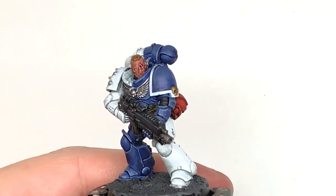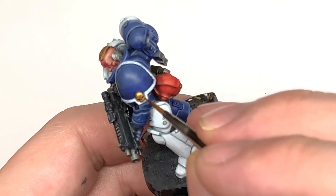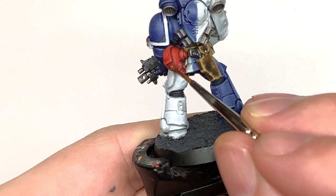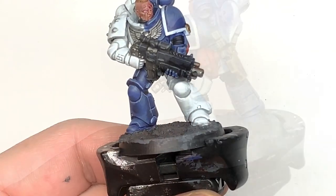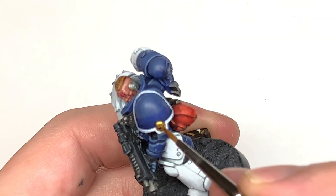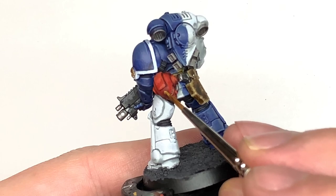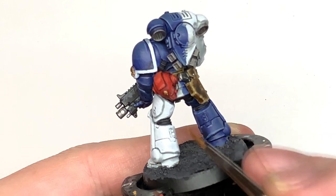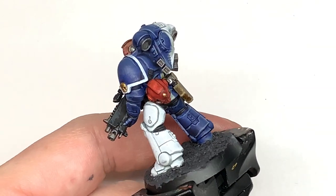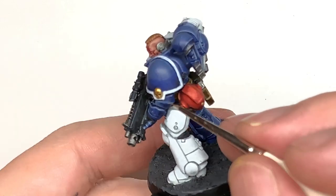Now a little bit of Citadel Retributor Armour — I'm going to reapply some colour to the skulls: the skull on the arm and the one on the helm. Then we are going to use a little bit of Citadel Liberator Gold to add a little bit of highlight to each of those skulls. Finally, we're going to mix a little bit of Vallejo Modeler Chrome with the Liberator Gold and just do tiny little highlights on those skulls.